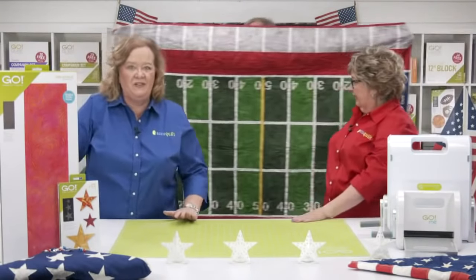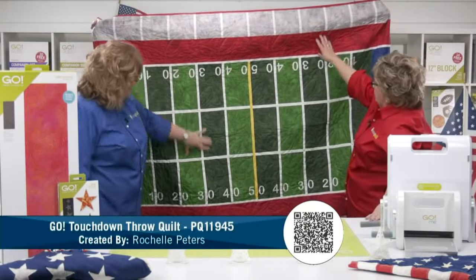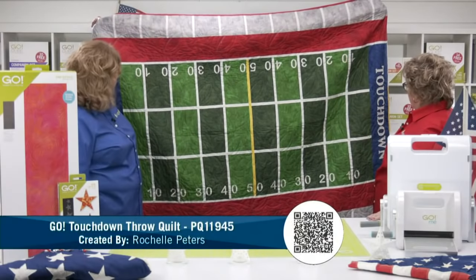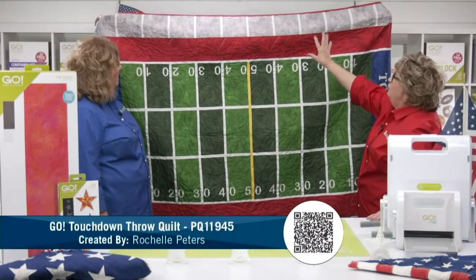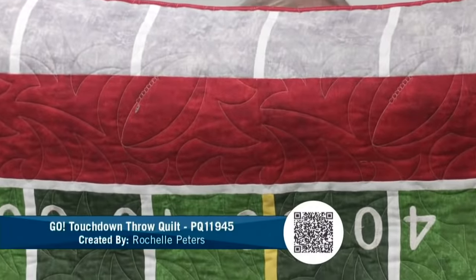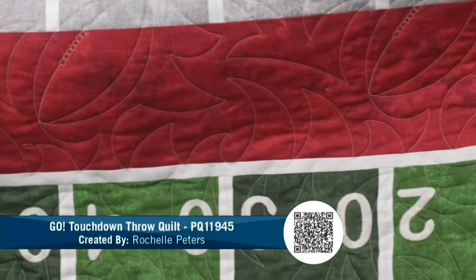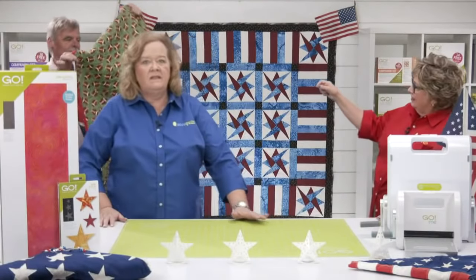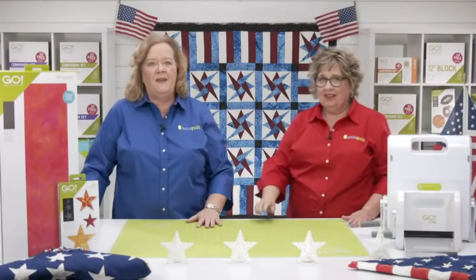And now the Touchdown Throw Quilt. We used that big six-inch strip down here for our football field — different colors of green. We've used our classic alphabet to spell out 'Touchdown,' and she's used machine embroidery for numbers. But the quilting has footballs on it! You know what else we could have added? Footballs from our Go Sports Medley die — it's our limited edition die for this month. It is always football season here in Nebraska. The back has footballs all over it. Go Huskers!